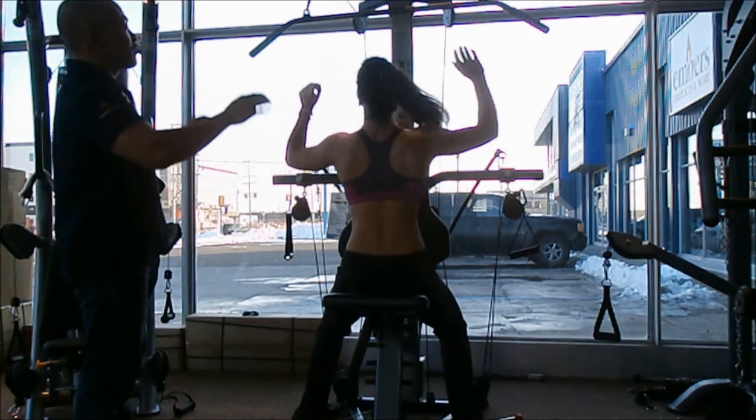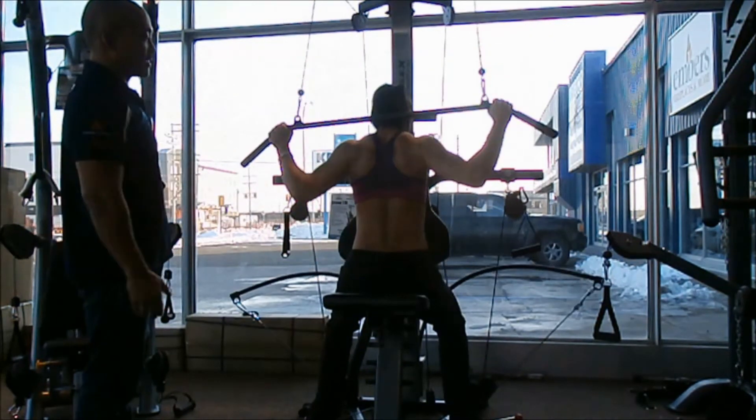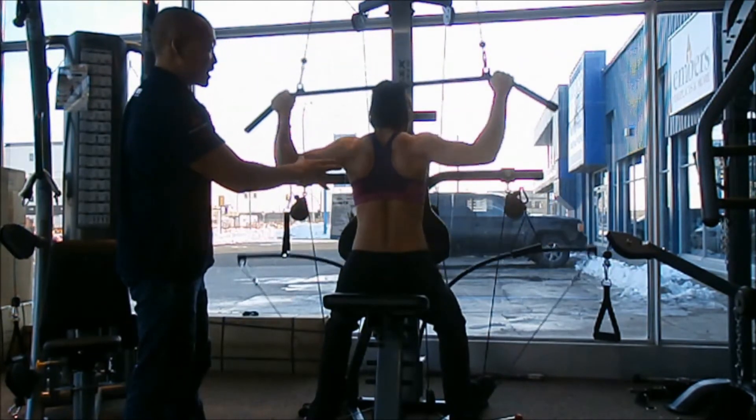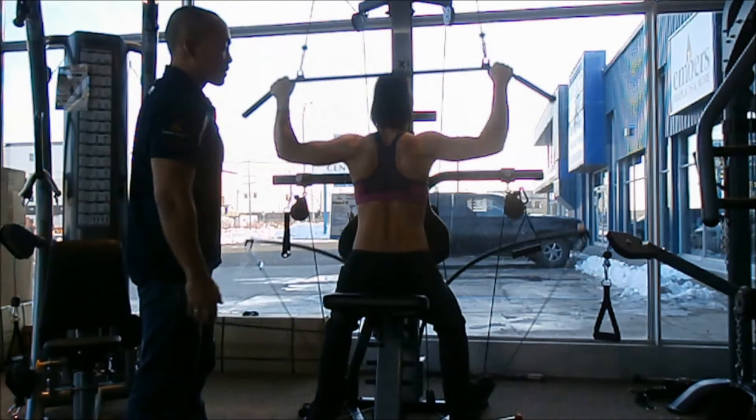She's going to grab a wide grip on the lat pulldown bar, and she's going to pull from behind her head. You can see already the muscles working in this exercise. This exercise is going to help develop and strengthen your upper back muscles.